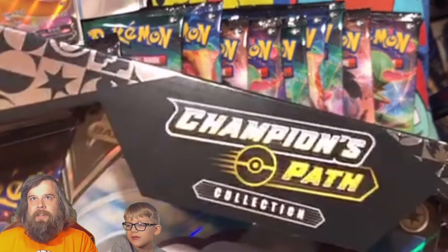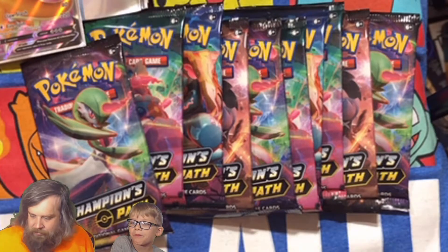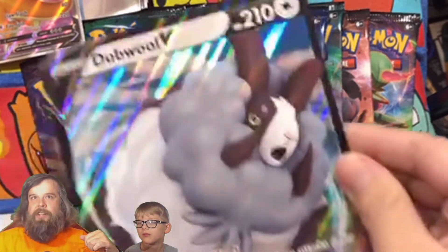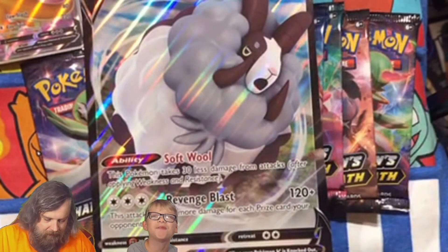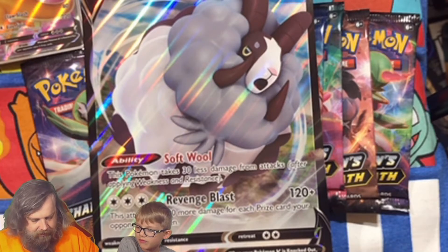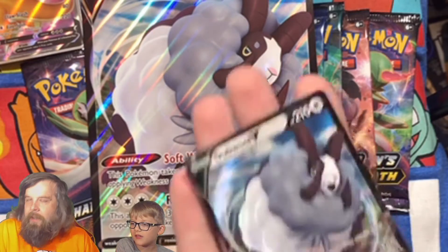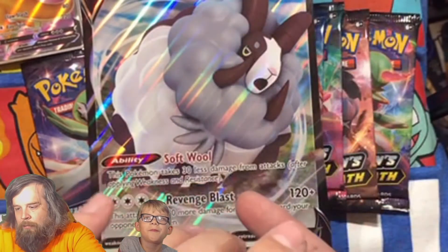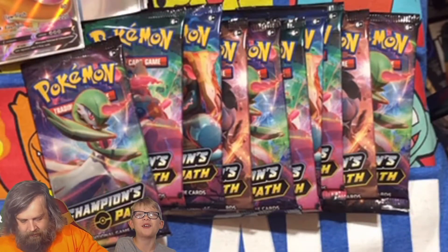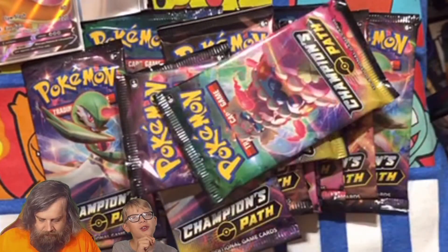So the Dubwool V box here — Champions Path. Let's see what we got. Now these — we're used to opening these boxes, we're used to getting a gigantic promo card, but what we're not used to is getting a gigantic Dubwool V promo card. New to us. They put a cool little plastic thing in there — they really took care of this as if it was a really good card. And there's the Dubwool V promo. So we've got a Dubwool V giganto card and a Dubwool V promo card.